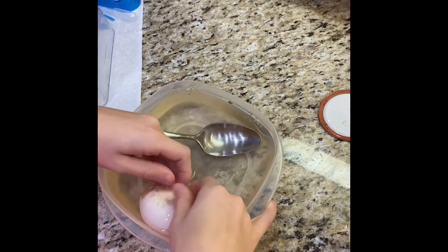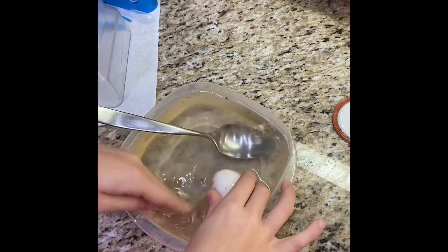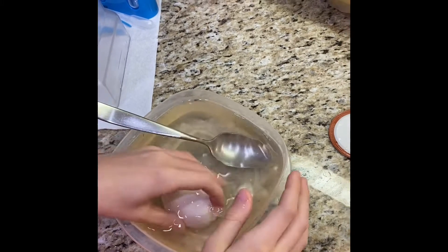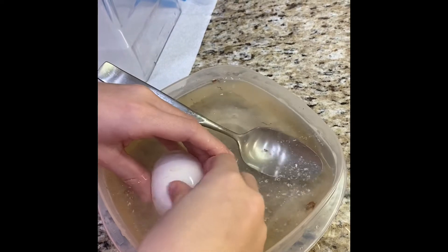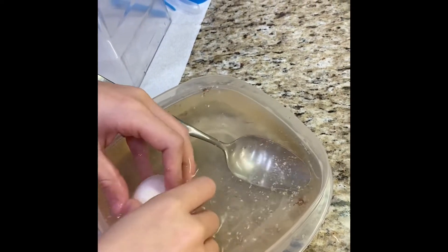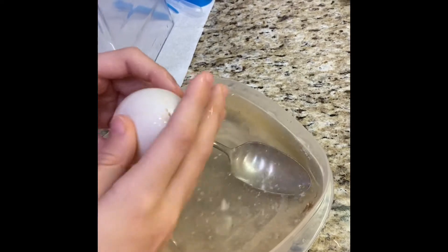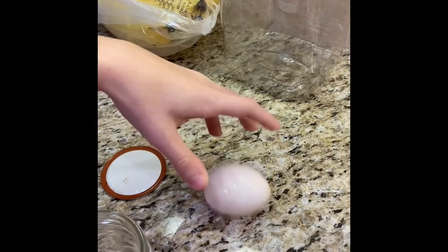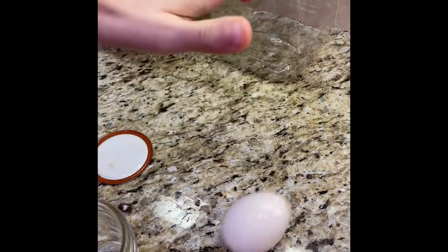It's a little squishy so it can bounce a little bit. You get as much eggshell as you can off of it, and then you've got yourself a bouncy egg.